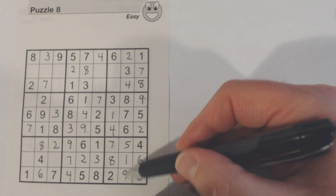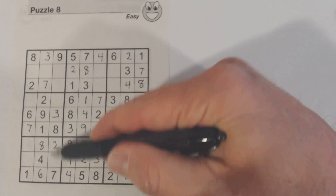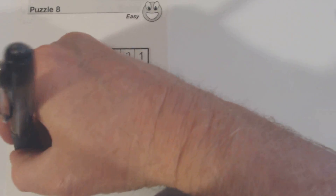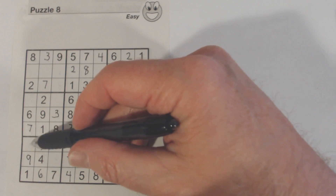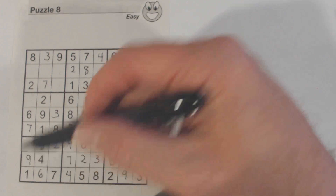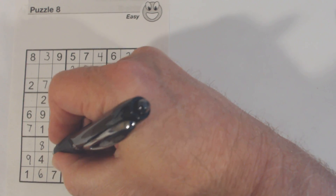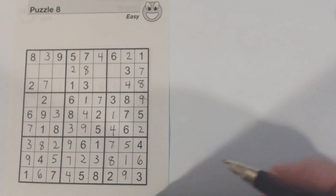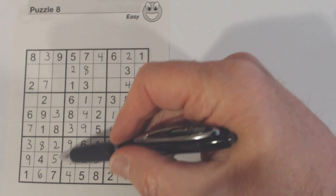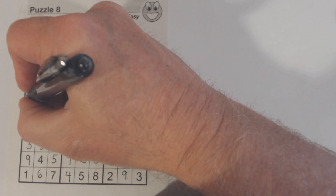All right, now we've got a nine here and a nine here, so one of these two is a nine but it can't be that one. Three and five — and there's a three there, so we know that's a five. Three — and remember we have four and five here, and now we've got a five there, so we know that's a four. Four and that's a five.